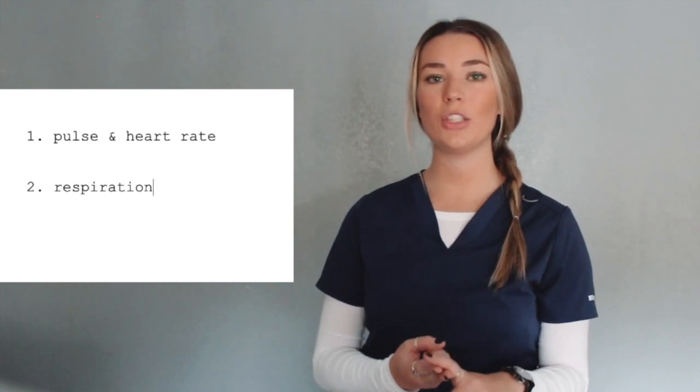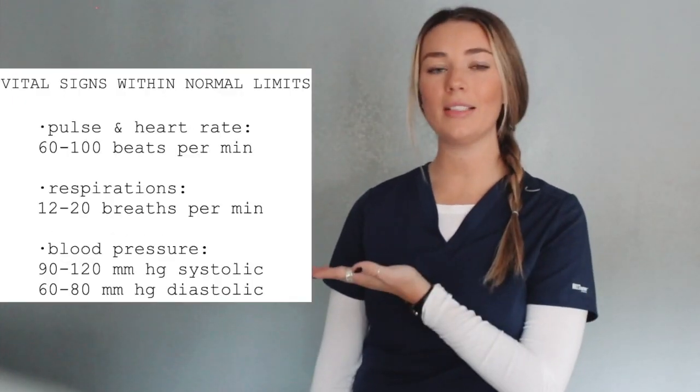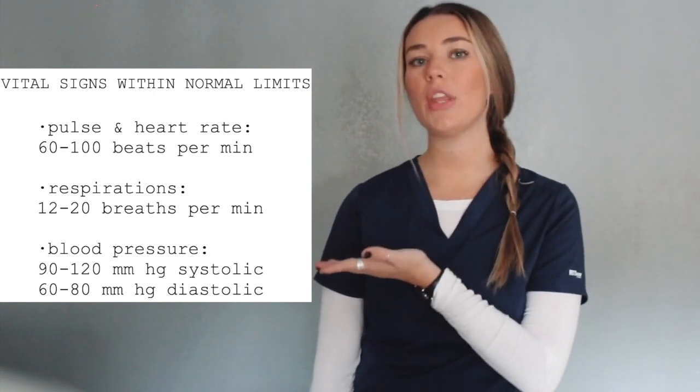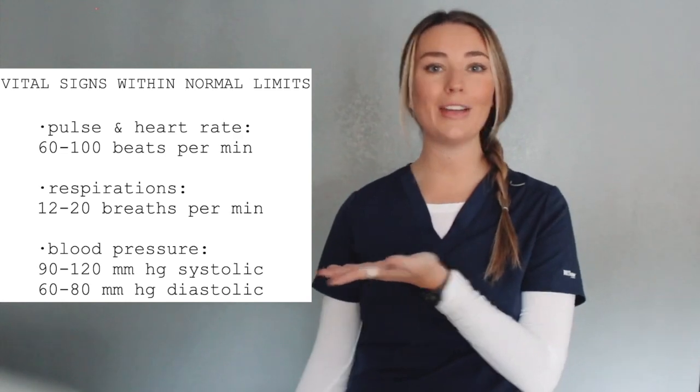Hey guys, my name is Sierra. Welcome to my channel or welcome back to my channel. In today's video, I thought we would discuss vital signs and how to properly perform those skills. I will be performing three different vital signs on my nephew this morning: number one will be pulse, number two will be respiration, and number three will be blood pressure. To the side of me are these vital signs and the ranges within normal limits when you are performing these skills on a patient or friend or family member.